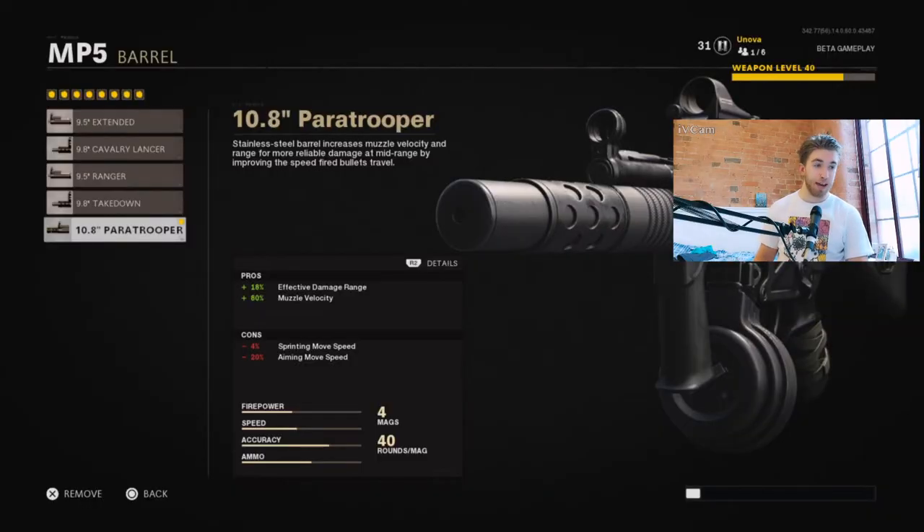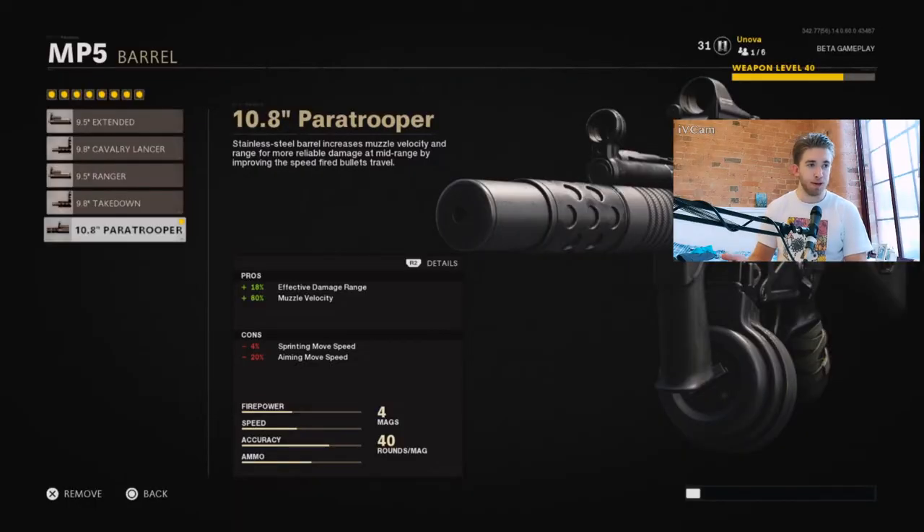This takes off the sprint move speed and aim move speed. Luckily we've got a bit of wiggle room in that bracket because it's an SMG — it's already light enough as it is. If it was an assault rifle I'd be focusing on handling and speed because they are already slow. But this is an SMG so you can afford to be more mobile, take away some speed stats, and essentially keep it still fast.